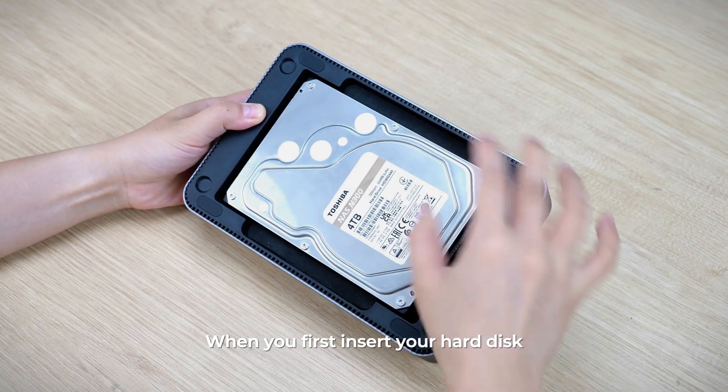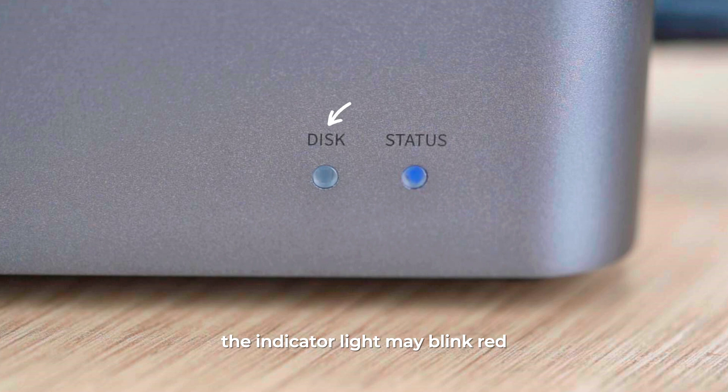When you first insert your hard disk, the indicator light may blink red, which means your disk needs to be formatted. Follow the instructions in the app to format the disk. Once the light is blue, it will be ready for normal use.